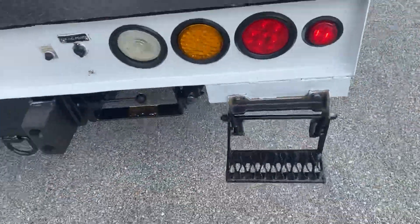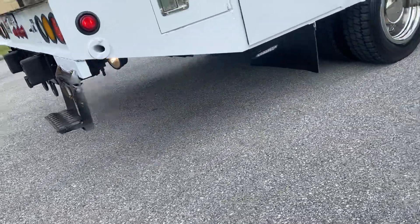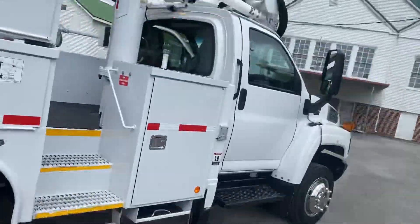There's a spot right here where you can step up into the back. You've got work lights back here in the back. I like this side step.